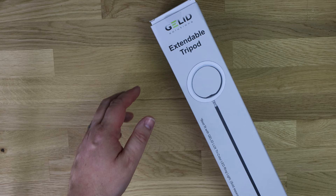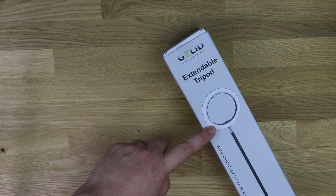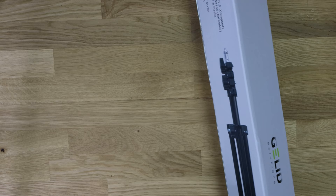Now let's look at the Gelid Solutions extendable tripod box. There's a picture of it on the box showing what it looks like with the tri-colour LED ring light on top, which is sold separately. We don't have that exact light to test but we'll test the stand with another light to see how it holds up.